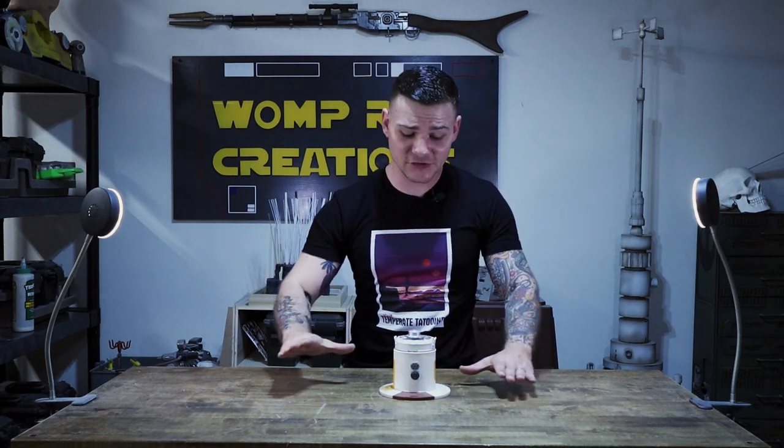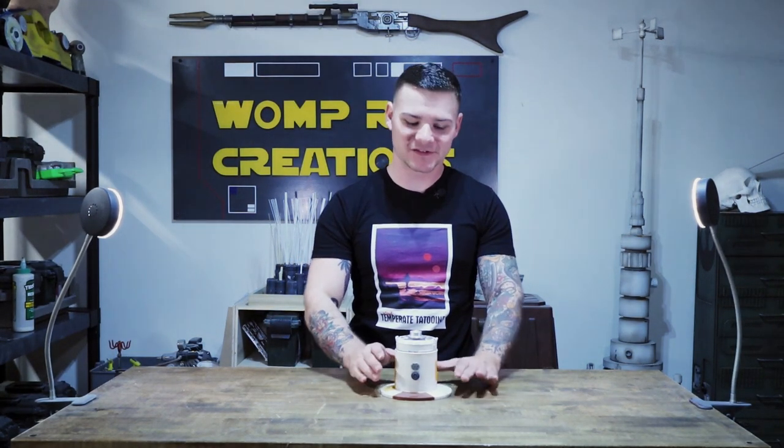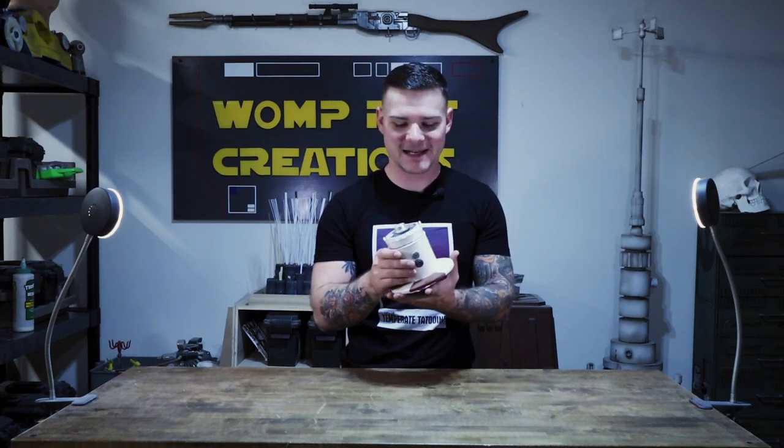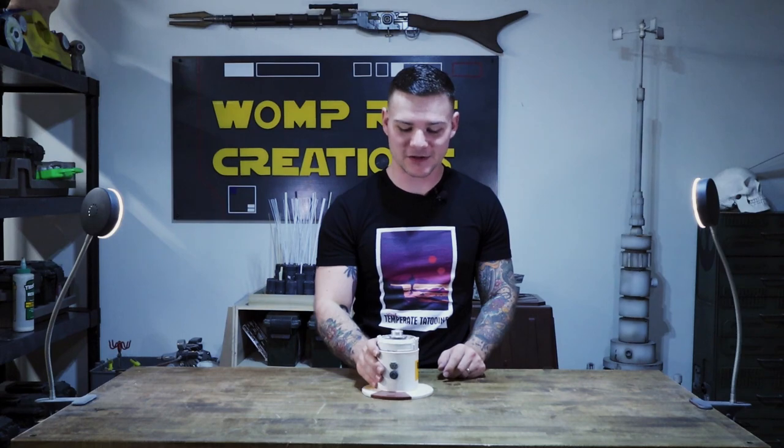Now, I did make this and like I said this was a speed build — it's okay for a speed build, but it's definitely not anywhere near accurate. I am going to be re-attacking this build for you guys; we'll make that one of our build videos here soon. I wanted to show you guys this to show that sometimes it's okay to just come in with the intention of building something kind of shoddy. I still like having this around — it's still an interesting piece.